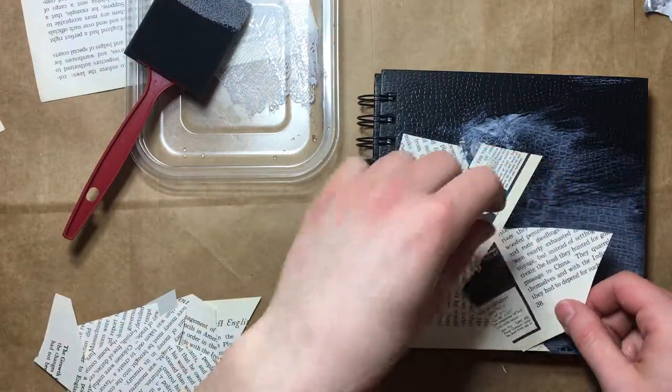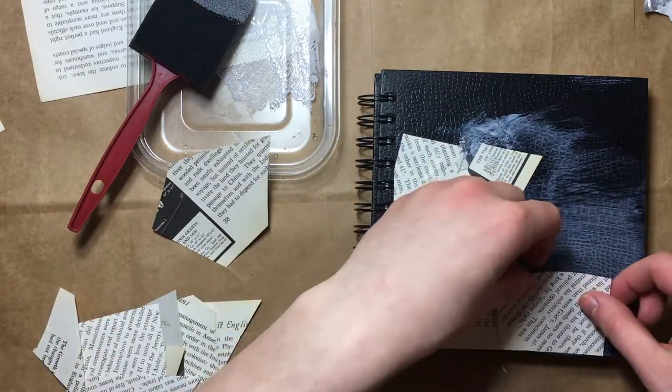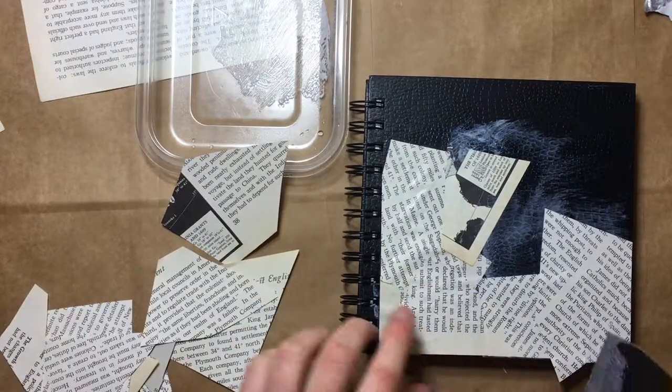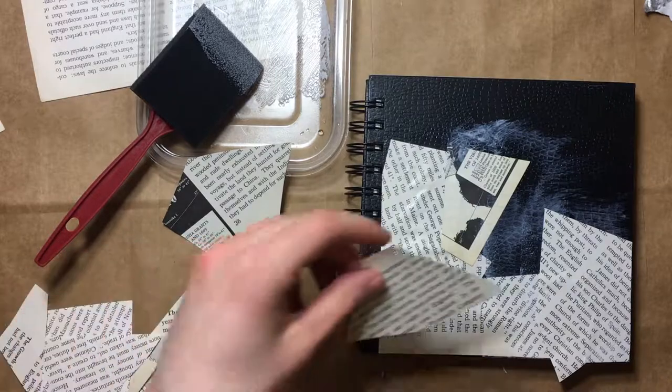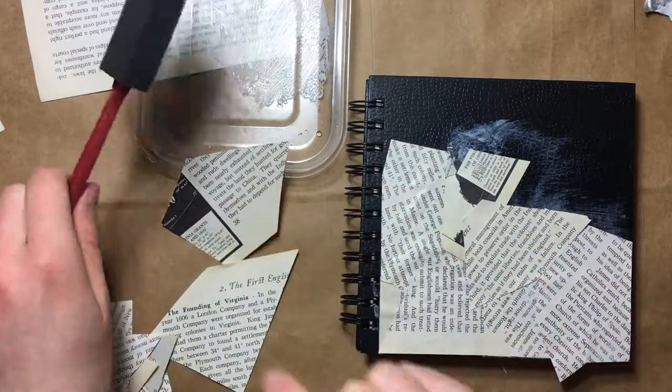I don't know which pieces I want to use. Let's just get some words down. I kind of want to fold this piece under but I don't want to glue my sketchbook cover to my sketchbook, so we'll just assess that issue in the future — that'll be future Elizabeth's problem.